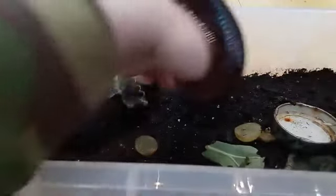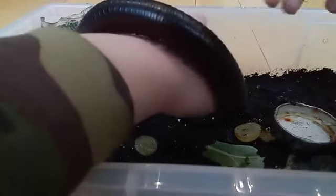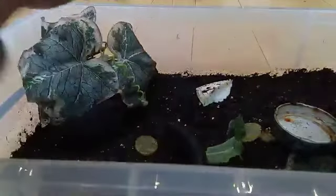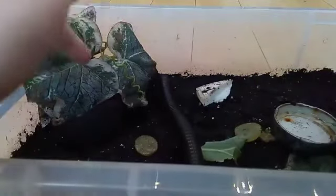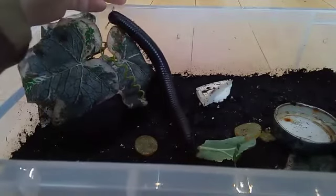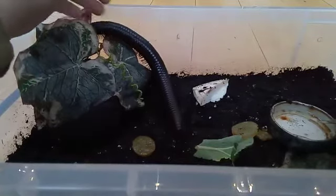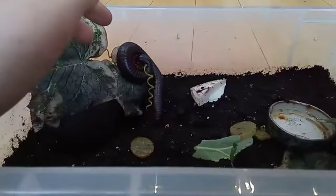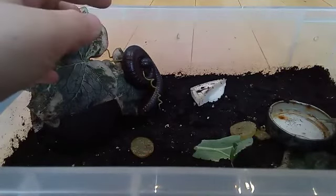She's quite big — she's just crawling up my hand right now. Beautiful Millie! She likes broccoli leaves, grapes, and she didn't mind mango when we tried her on it either.